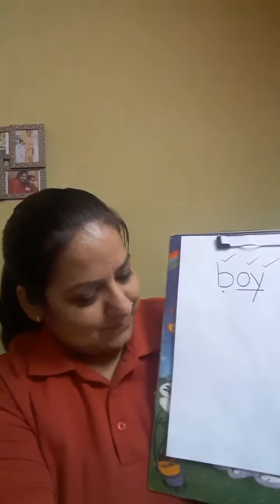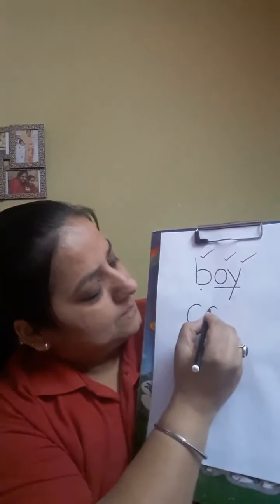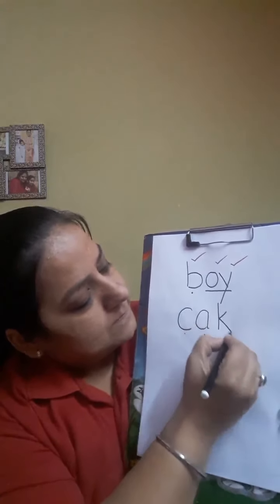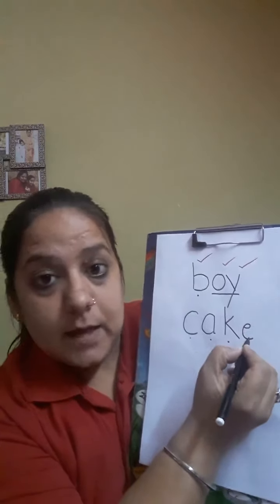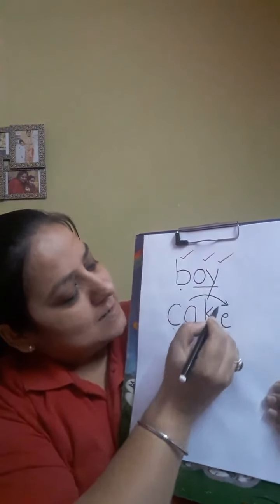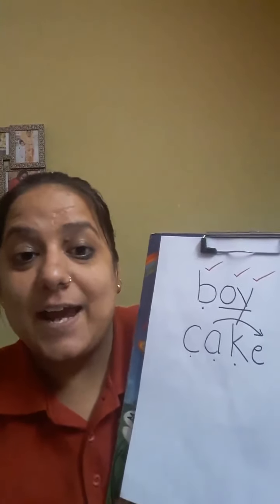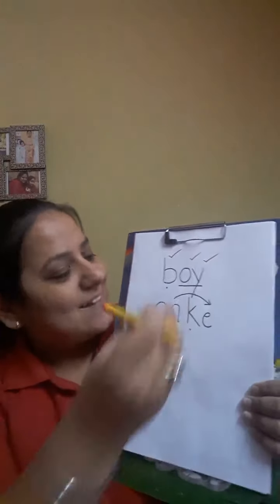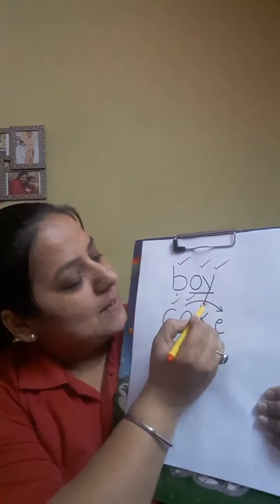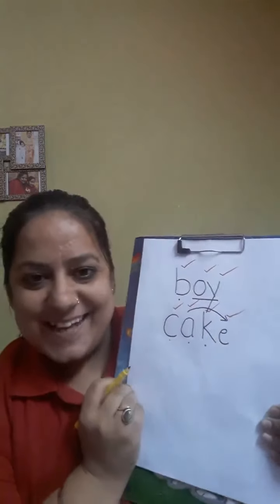So let's write cake. C-A-K-E. And don't forget to put an arrow on the magic sound. C-A-K-E, cake. So now it's time to tick and fix. So let's do it together. C-A-K-E. And one more tick if you have put an arrow. Very good.